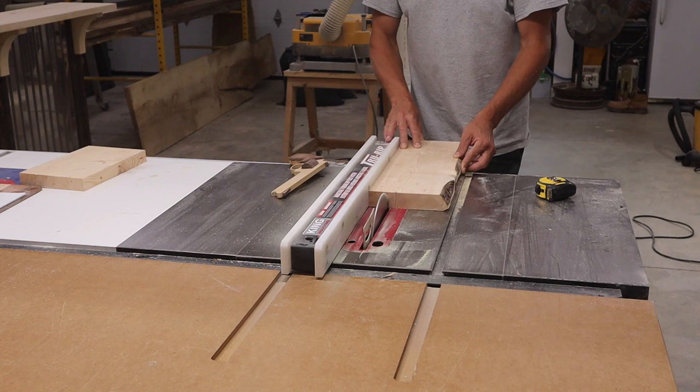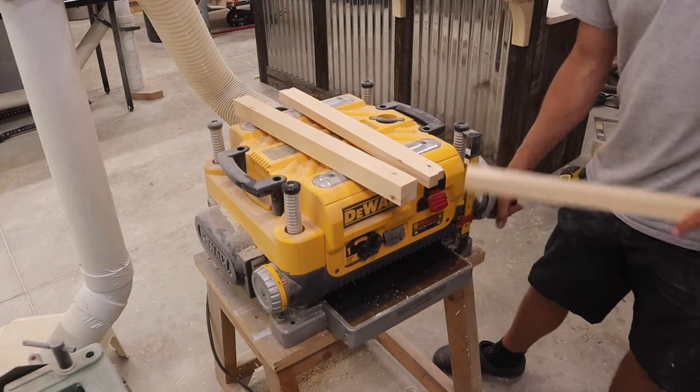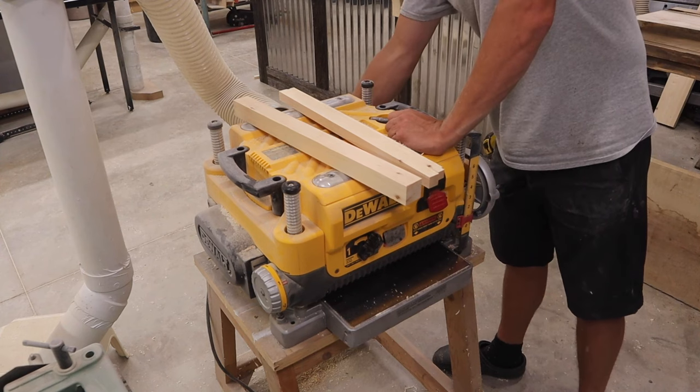For this dowel here I cut a piece of wood that's inch and a half by inch and a half. I did that on the table saw. I cut it to about inch and five eighths, then I went over to my planer and I planed it down until it's an inch and a half by inch and a half exactly — and it's important that that is very accurate.